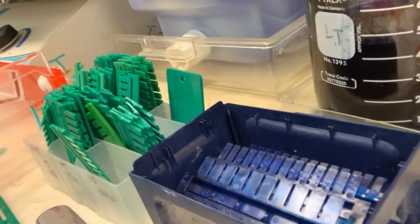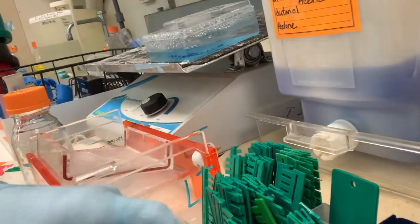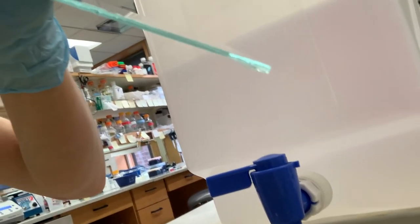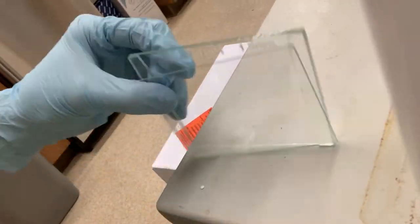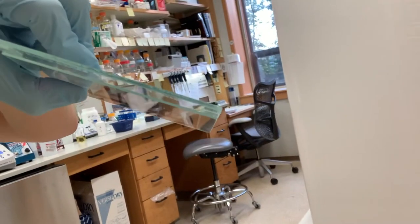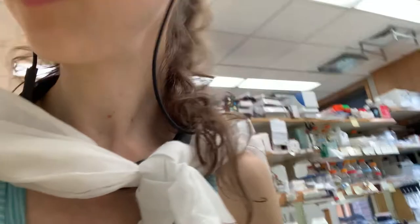We have a bunch of comb options — 0.75 mm thickness and 1.5 mm thickness, determined by the glass plates. You can also choose the number of combs. For setup, you have the glass plates — a short one in front — and you put them in casters and pour the gel in between in the slot, then let it polymerize and harden. Then you can move your protein through them.